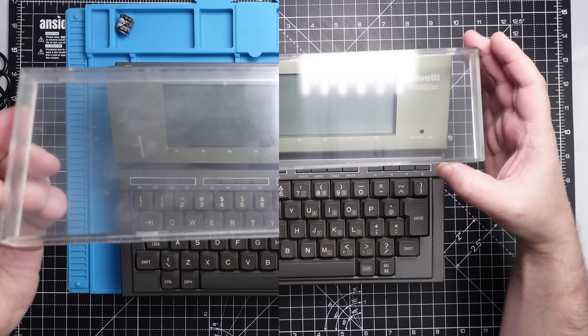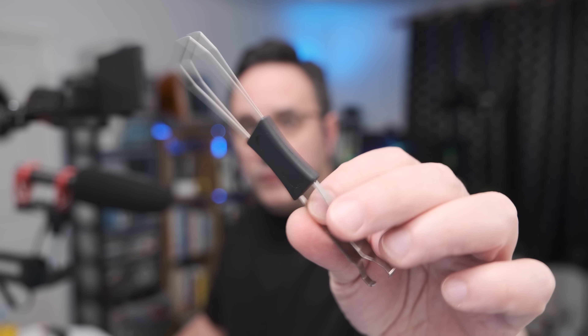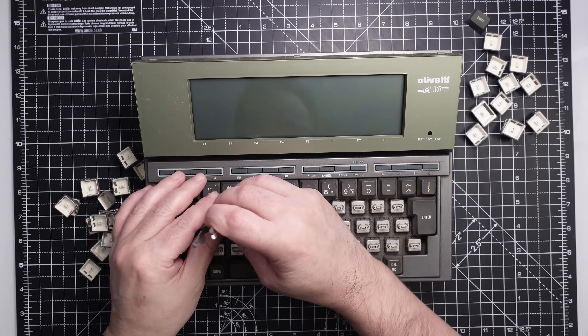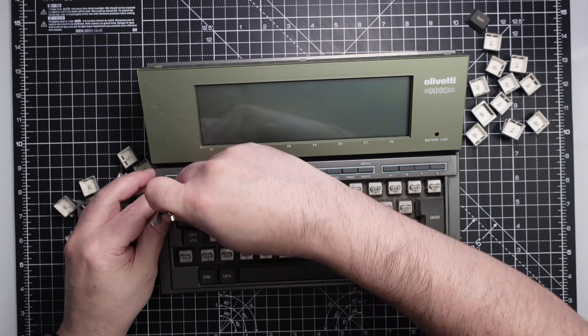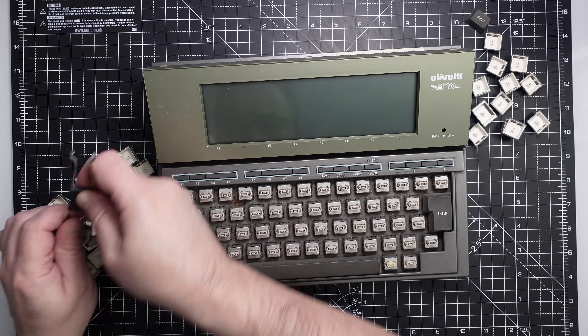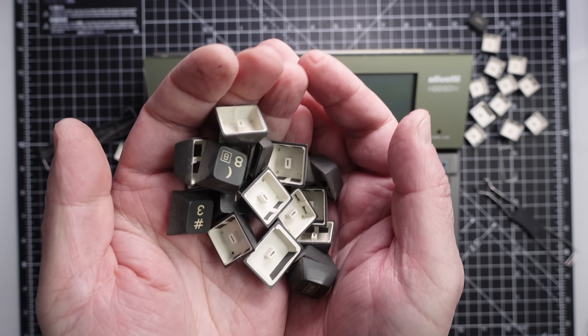After all that work I'm pretty happy with the results. Before we turn it on, let's remove the keys and clean them up. For that you can use a simple keycap remover like this. Here you have 80s dirt — very precious.